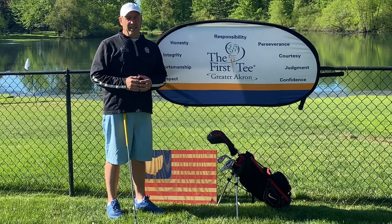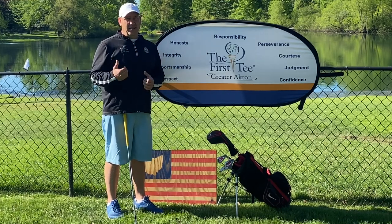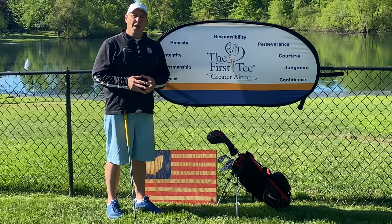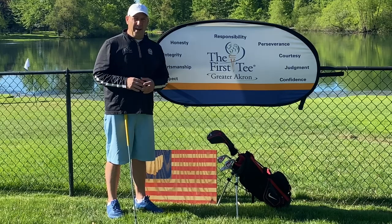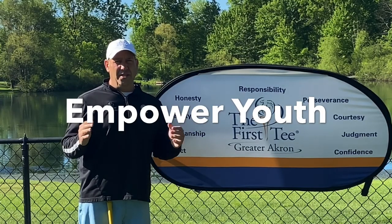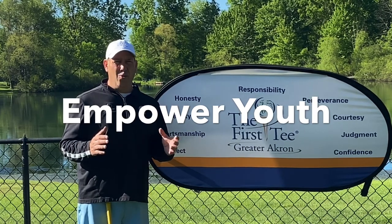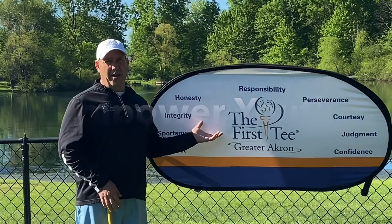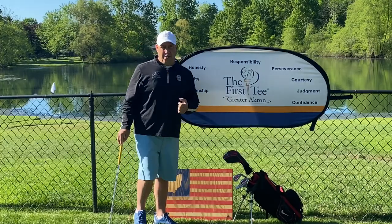At the First Tee of Greater Akron, we have 23,000 kids in our program and outreach, and 46% of those are diverse. So right now we have a great opportunity to teach these kids respect and judgment. I'd like to touch on one thing: our building blocks of the First Tee. We have four, but I want to talk about empower youth. Coaches, parents, mentors, volunteers — now more than ever is a great time to empower our youth and teach them our nine core values.